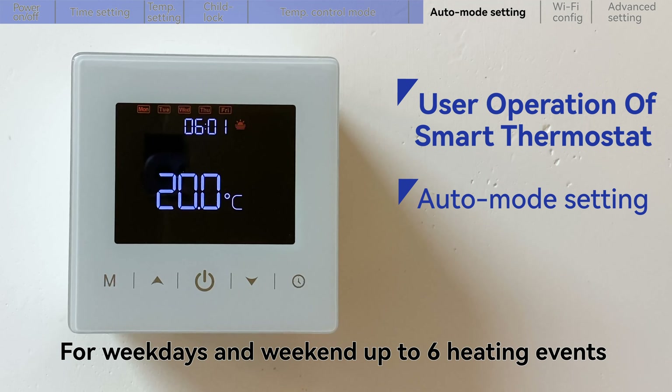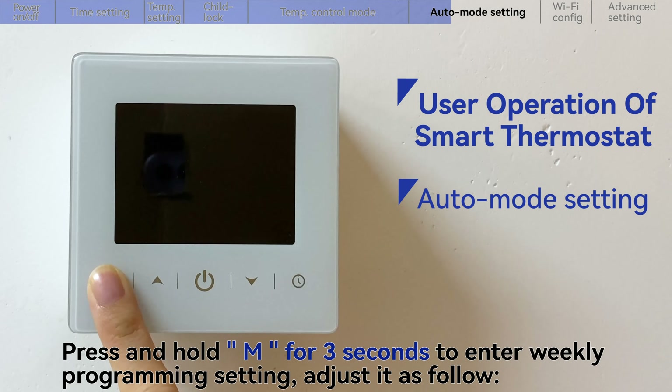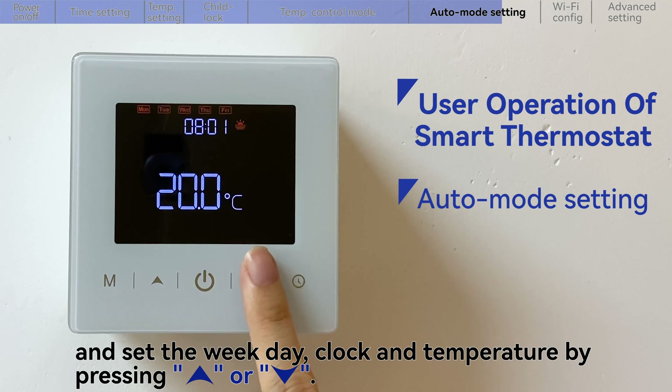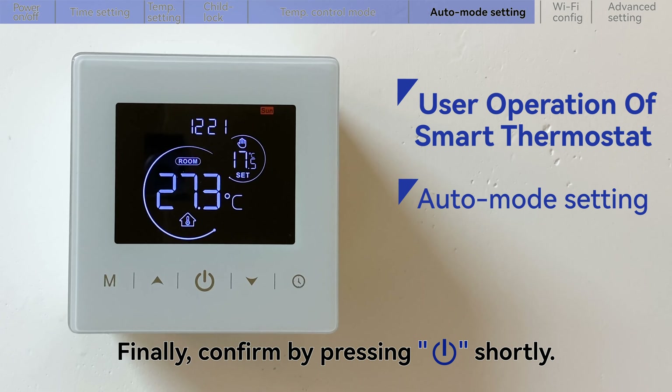For weekdays and weekend, up to 6 heating events with individual temperature settings can be saved with the thermostat. Press and hold the mode key for 3 seconds to enter weekly programming setting, and adjust it as follows. Choose the modified item by pressing the mode key, and set the weekday, clock, and temperature by pressing the up key or down key. Finally, confirm by pressing the power key shortly.